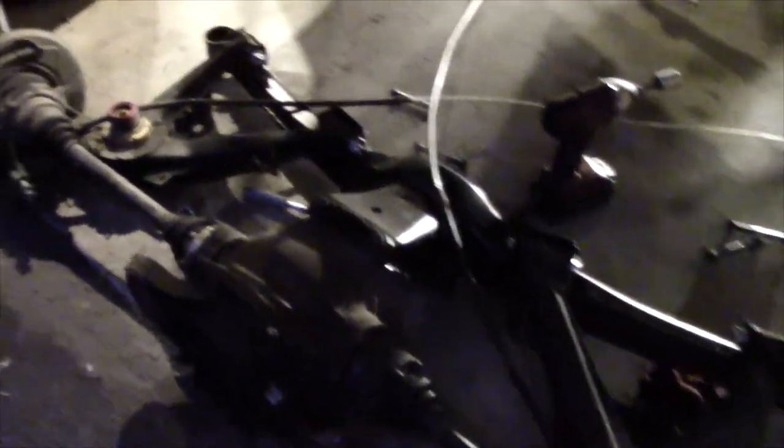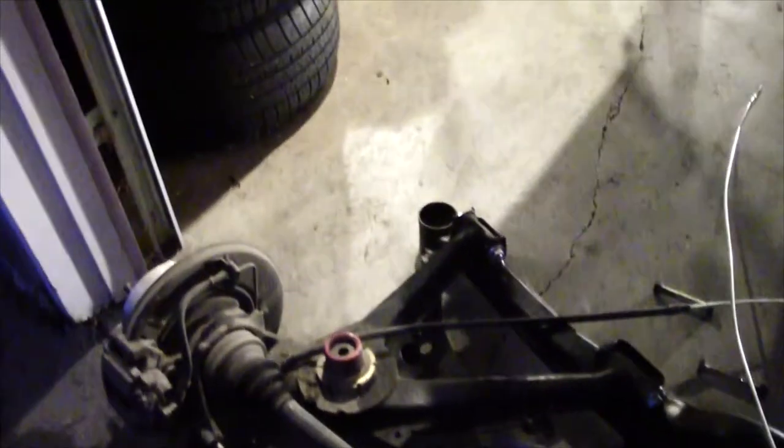Day two. I basically put the whole subframe together last night and then pretty much called it. But right now we're going to swap these bushings from the old subframe onto the new one, and then we're going to try to get it back in the car.